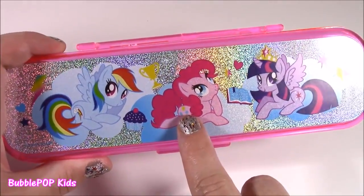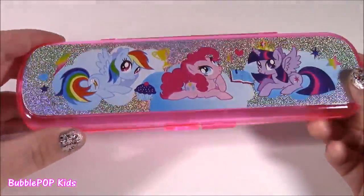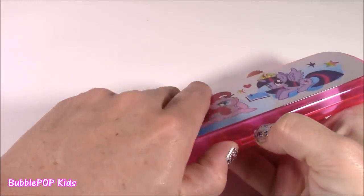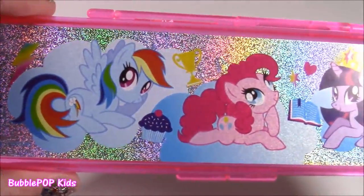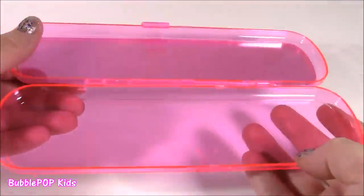It's got a little Pinkie Pie in the middle — look at that little muffin, so yummy — Rainbow Dash and Twilight Sparkle. And it's super, super sparkly, like a sparkle sticker on there. It's not the biggest case, but it's enough to just put a pencil, eraser in there. Here's a close-up.